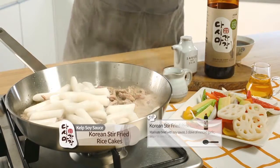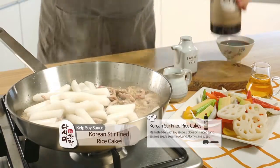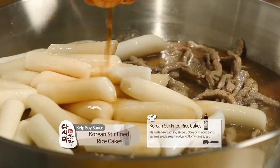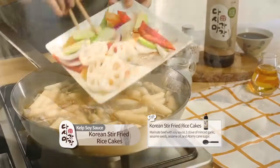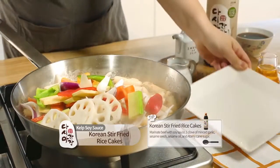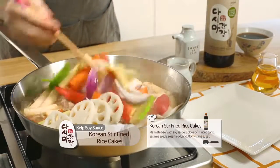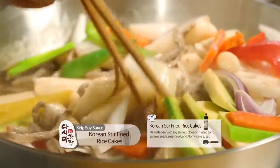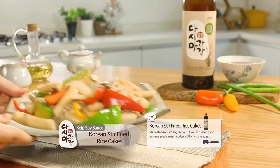Korean stir-fried rice cakes. Marinade beef with soy sauce, 1 clove of minced garlic, sesame seeds, sesame oil, and Atomy cane sugar. On a heated pan, add 2 teaspoons of cooking oil and add all ingredients and rice cakes. Then stir for 3 to 5 minutes.